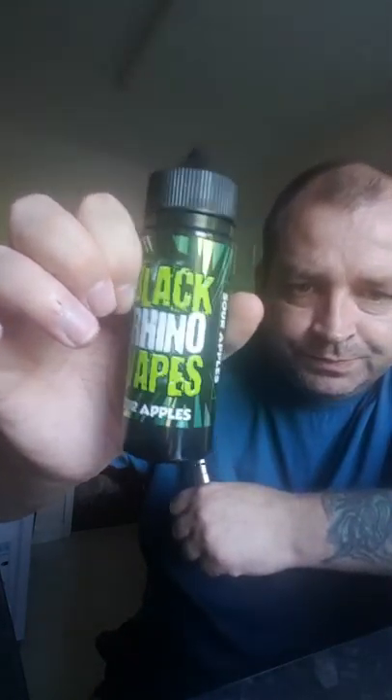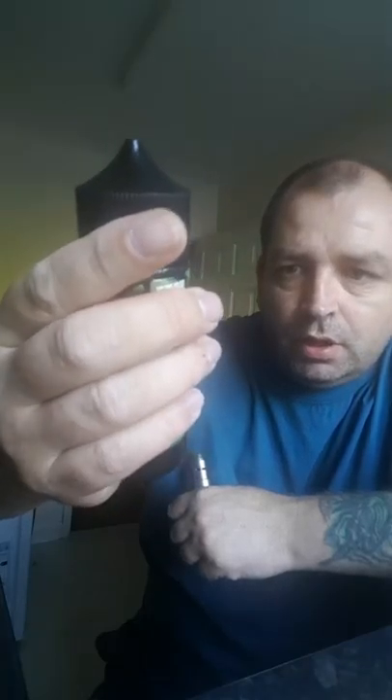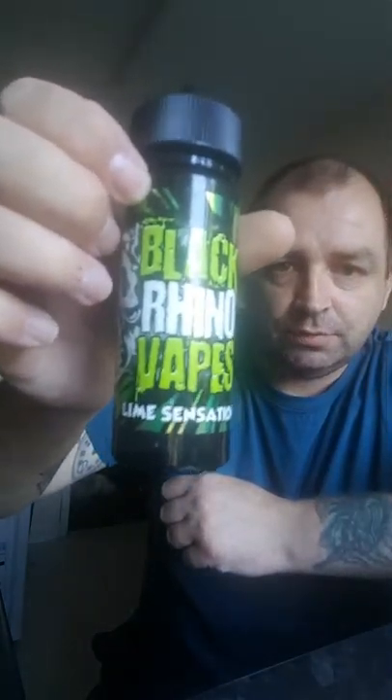Hi guys, welcome to my review of Black Rhino. As you can see they've given me the new bottles and they've given me sour apples, which I'm really looking forward to. Pineapple and mango ice, fizzy bubblegum — looking forward to trying that with my friends — and I've also got lime sensation. So let's go over some information on what's on these bottles.